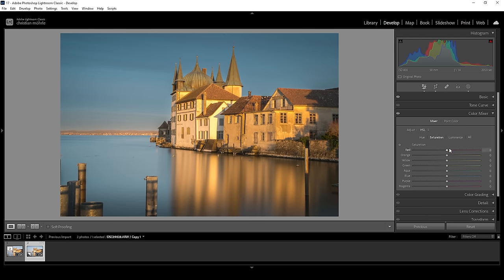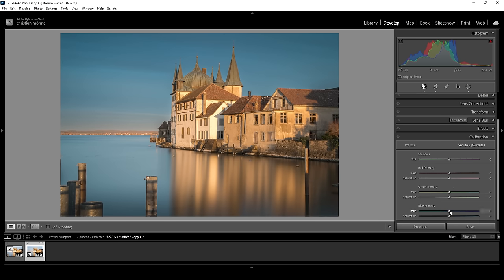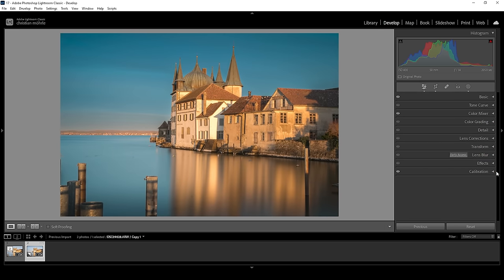Now with the hue set up, I'm going to head over into the saturation tab. Here we want to work on the buildings first: let's bring down the red saturation, the orange saturation, and the yellow saturation. This helps tremendously to fix the color cast of the buildings in the center. And now I want to bring up the blue colors. Now let's head into the calibration tab, quickly bring down the blue primary hue, and raise the saturation. Now we're almost done with the color grading.